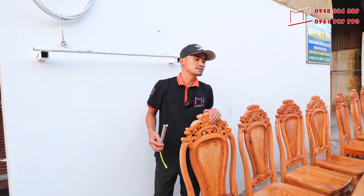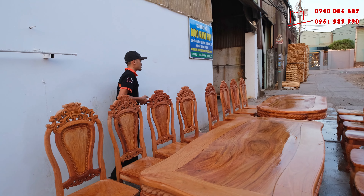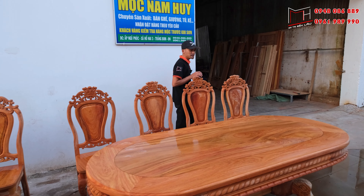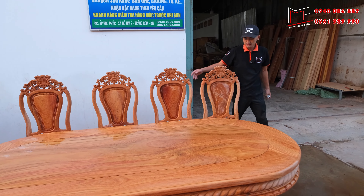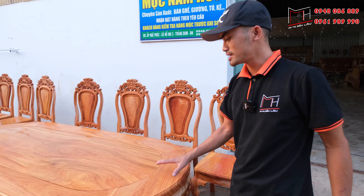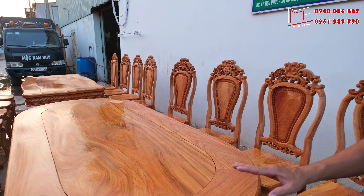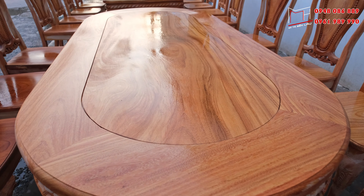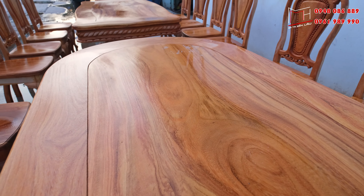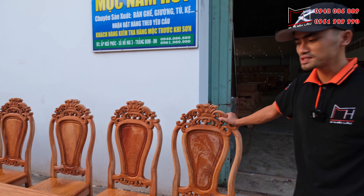Với bộ bàn hình bánh tây thì giá là 37 triệu, còn với ô van thì bộ bàn sẽ rẻ hơn 1 triệu, cụ thể là 36 triệu. Hai bộ bàn này cơ sở vẫn còn đang để trong trạng thái mộc nguyên 100%, chưa sơn, chưa xử lý gì hết. Mục đích ban đầu là cơ sở cho anh em xịt nước lên để quý anh chị có thể xem được các chi tiết vân cũng như màu sắc mô phỏng của sản phẩm sau khi hoàn thiện.